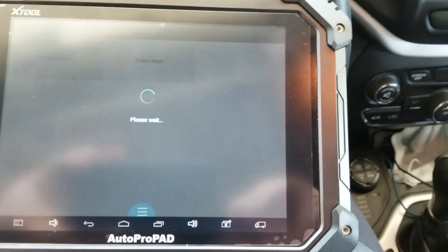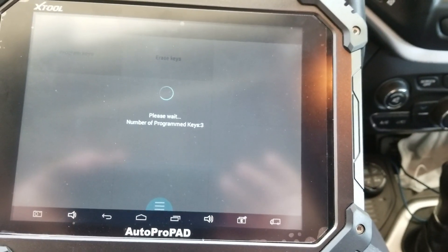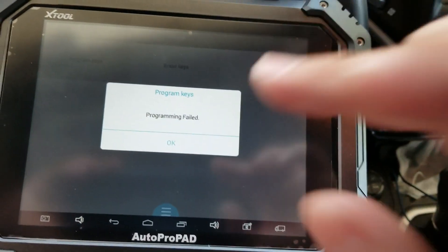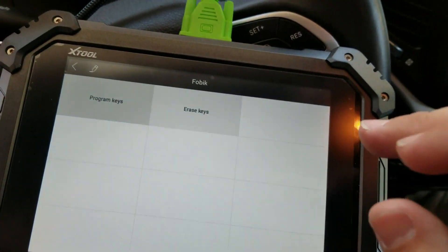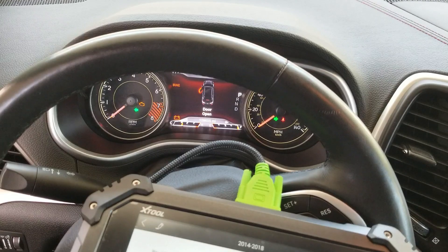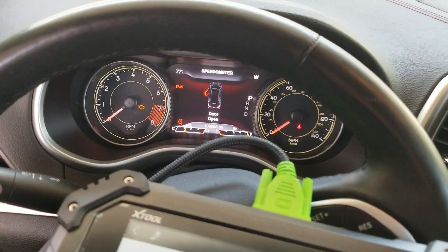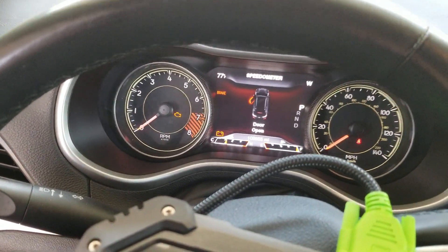Please wait. Programming failed. The machine said that it failed, but actually it didn't. The theft light did end up going out.